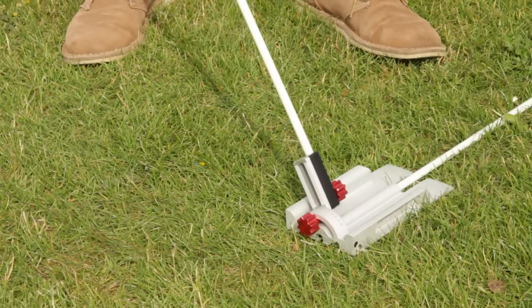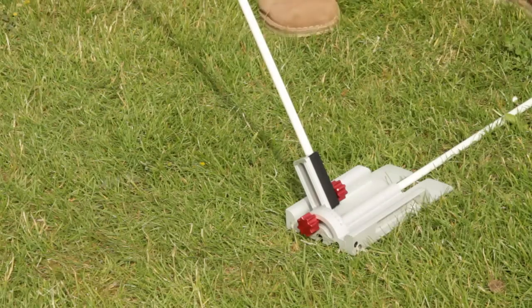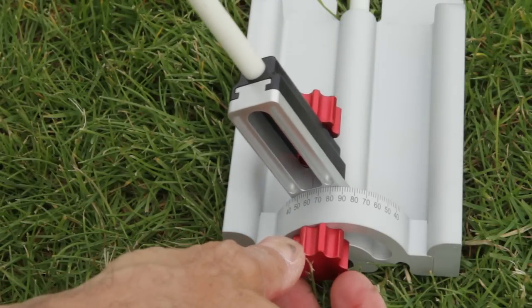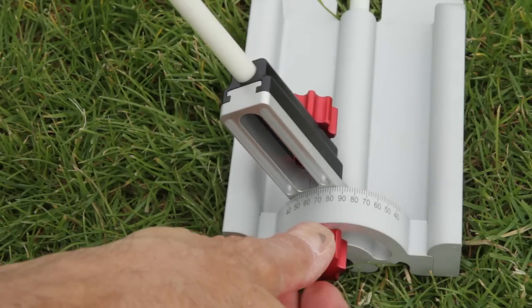And the angled stick will slide in like such. The Swing Plane Perfector is adjustable in degree increments to allow a consistency of setup unavailable before now.